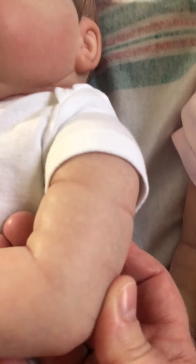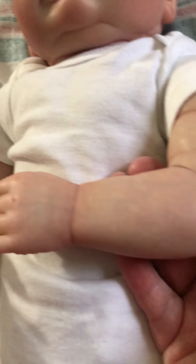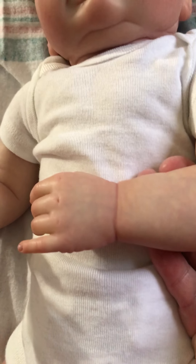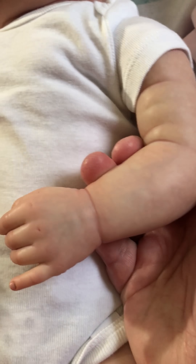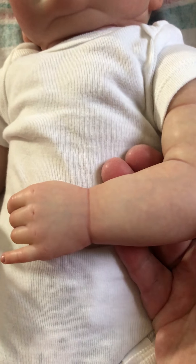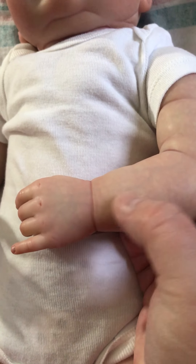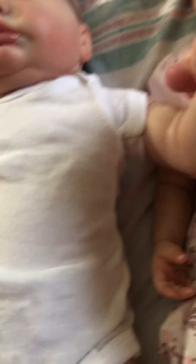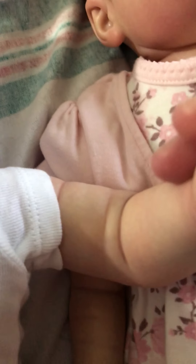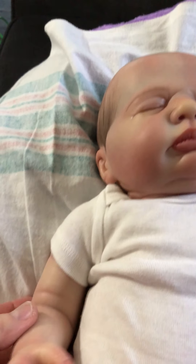His little arms — look at the detailing that she did. She is just phenomenal. I have only seen videos but Kim outranks everyone I've ever seen on veins. Her veins are so real and so delicate. I just love them.